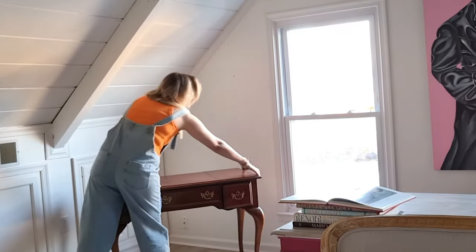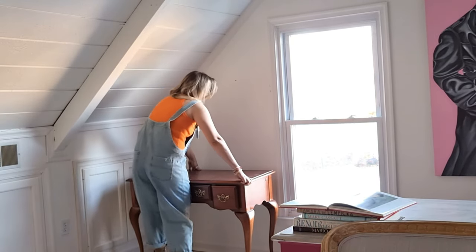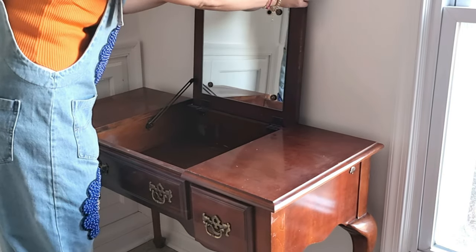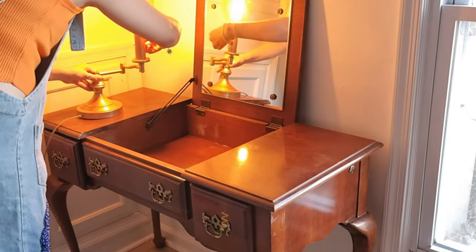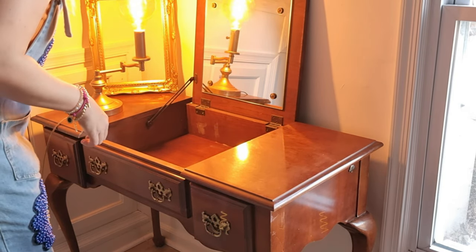This couch I got for $50 from a restore store and I really like how it looks. This vanity I got for $45 — I think my husband got it for me — and I love it because you can store cosmetics inside but it can still be a desk, and you can put books and candles around.